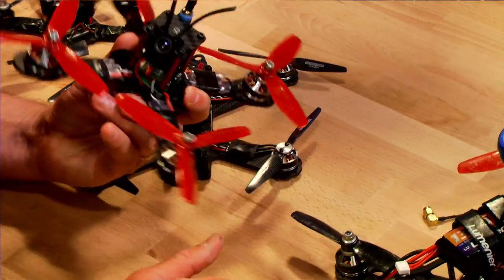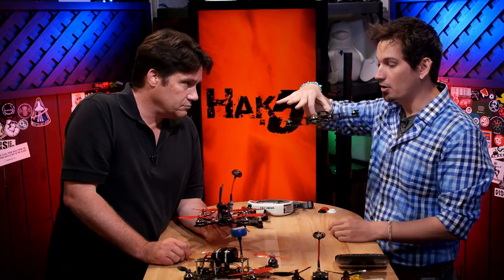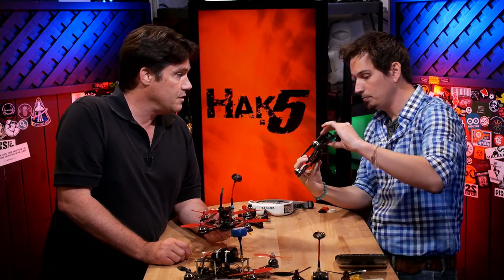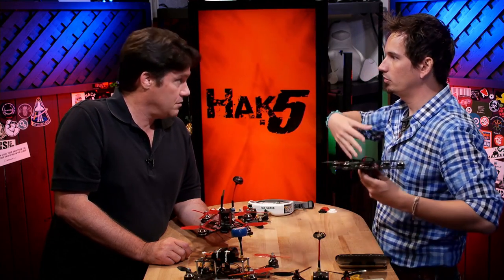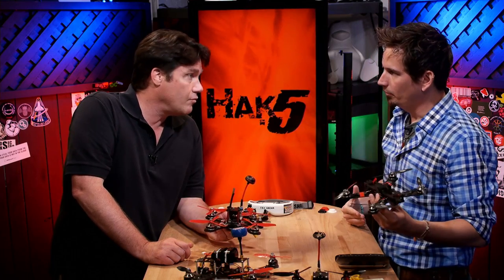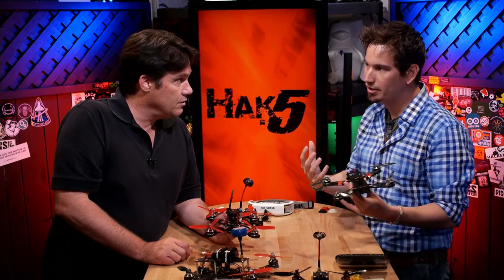I favor the X because all the CG is concentrated in the center of the frame, which allows it to change direction really, really quickly. It's just easier to fly and more maneuverable, in my opinion. CG — that's the center of gravity — you really want it in the center. If you have too much weight in the back or too big of a camera in the front, you're going to be offsetting. You can fix it with trimming or different settings in the flight controller, but you're losing your potential there.